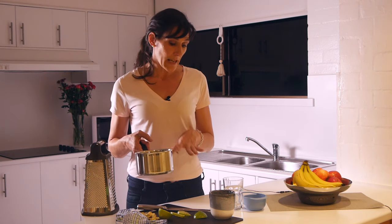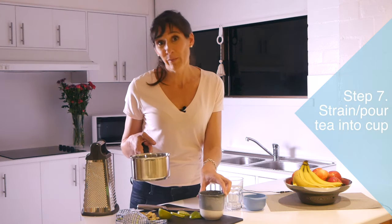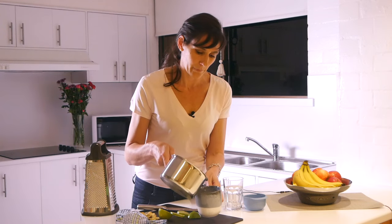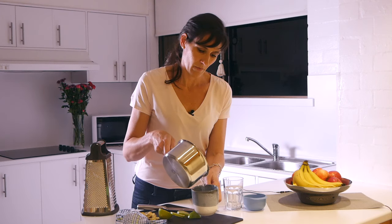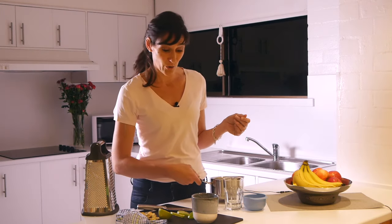This has been simmering now for about 20 minutes. So now all we want to do is strain it out. You can use a proper strainer, or you can just pour it straight into your mug. This smells so yummy, and you'll find that even the smell of it will help to alleviate your nausea.